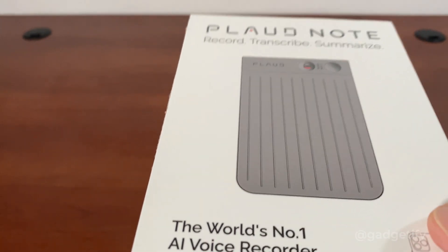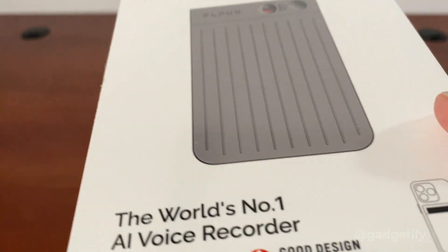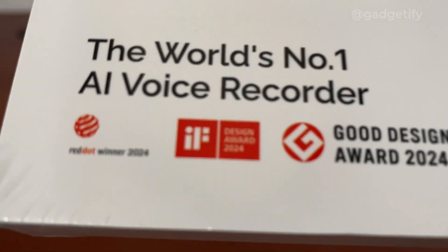It has call recording mode, a normal voice recording mode, and this button here that you can push. You can also use it in the app. You can handle 30 hours of recording. This is an award-winning device as you can see here.